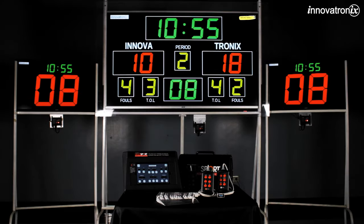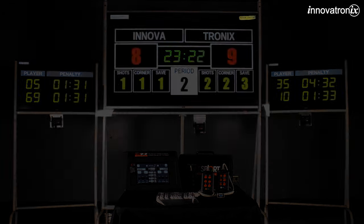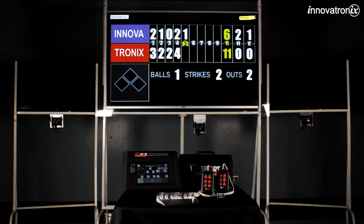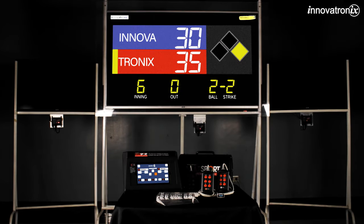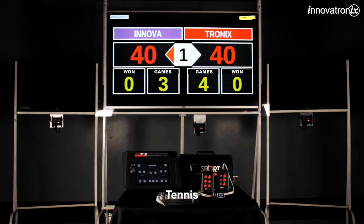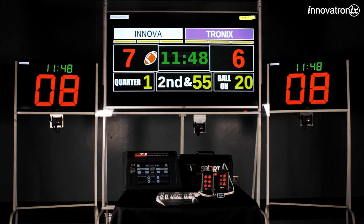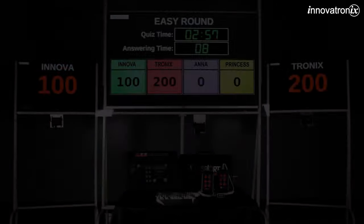The 12 supported sports include: basketball, hockey, indoor soccer, outdoor soccer, baseball major league, baseball middle league, volleyball, tennis, badminton, American football, count up or count down timer, and quiz game.